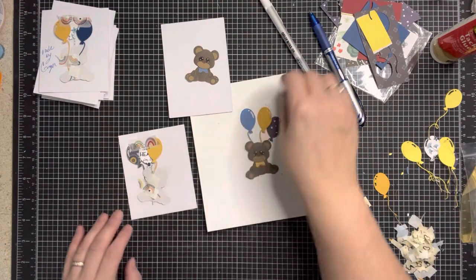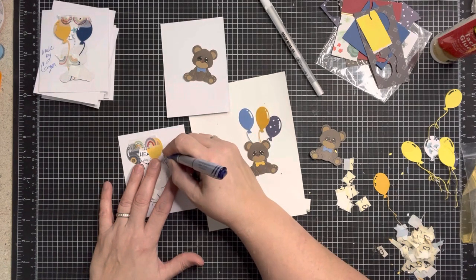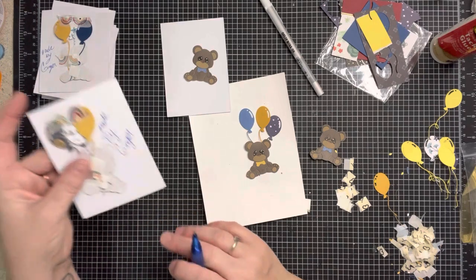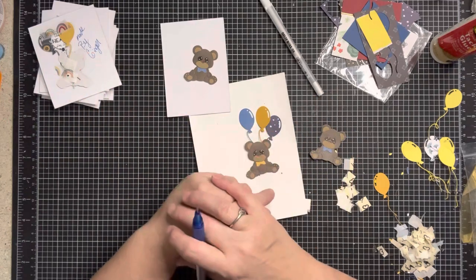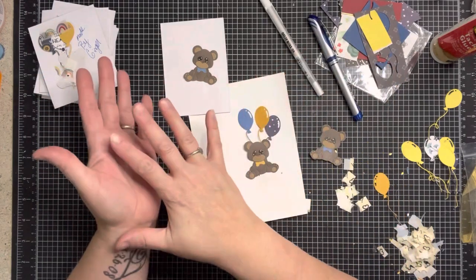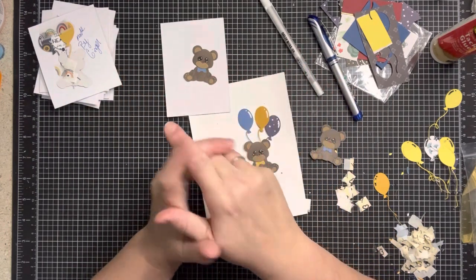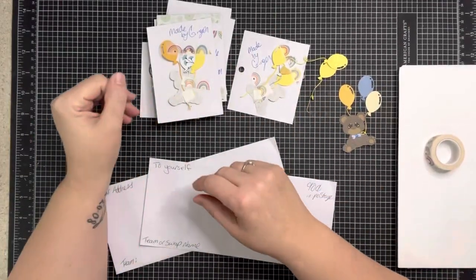I'm not going to washi tape on the embellishment itself — I'll do it on my card that says 'Made by Ginger,' and I did that on all of them. Now once you have this and you've made four, we're going to put them in an envelope. For new swappers let me go over that — I'm going to pause and grab everything I need so my ducks are in a row. All right, I got everything ready.